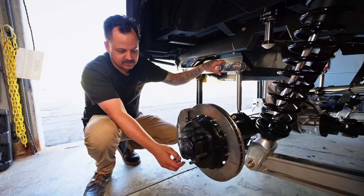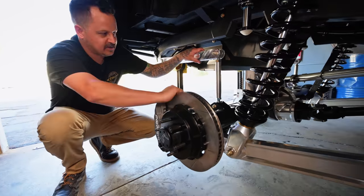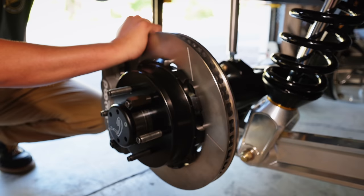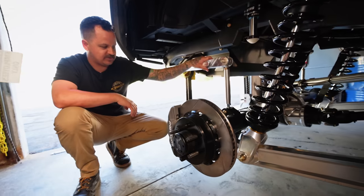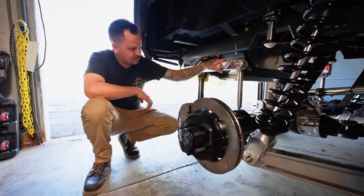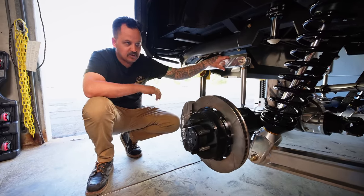We also got Innovate lug nuts to go with the Innovate wheels. You can see this is spinning right now but the drive shaft is not, because we do not have axles yet — they haven't shown up. That's all we're waiting on. Take this cover off, put the axles in, fill it up with Maxima, and then go drive it.